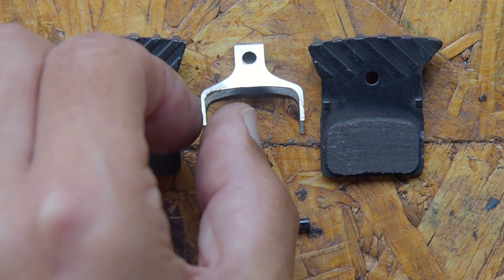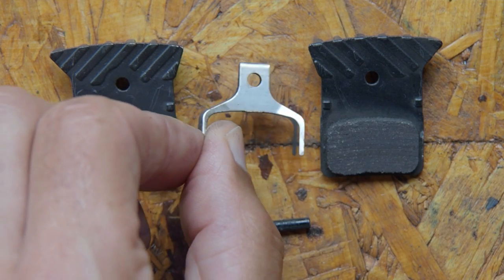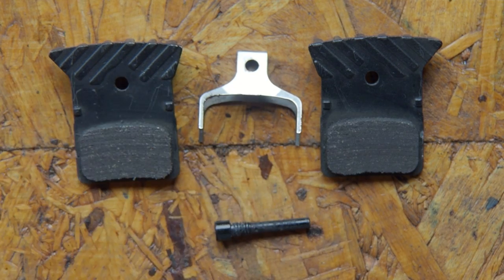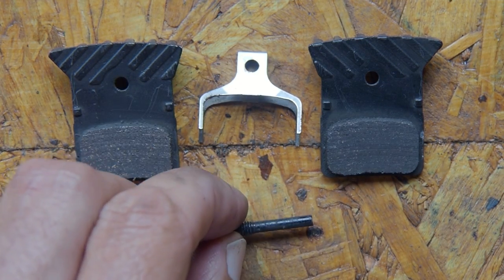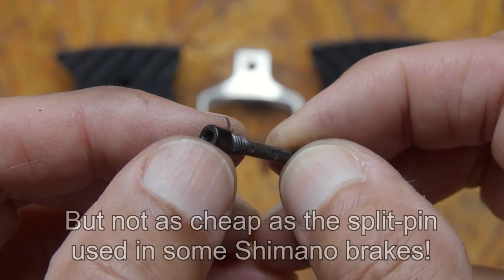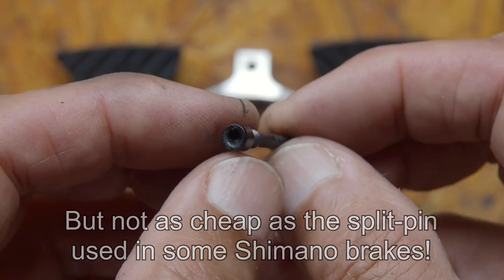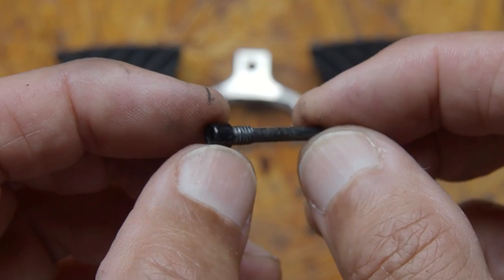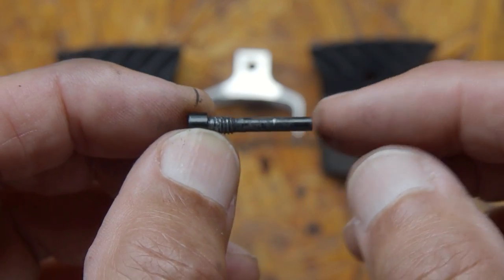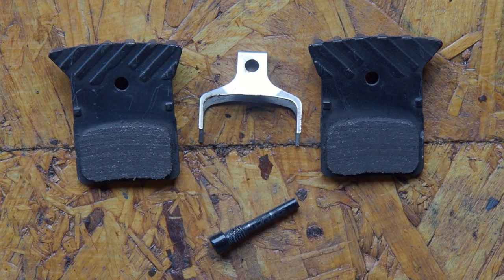The pads are held apart by a standard spring that you get on most brakes, and they're held in place by a small screw. This small screw is a little bit cheap looking — it would have been nice to have one that was plated or perhaps stainless steel — however, it does the job. So overall, despite the calipers being relatively cheap to buy, these brake pads seem to be quite good quality.